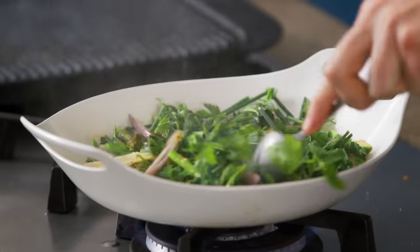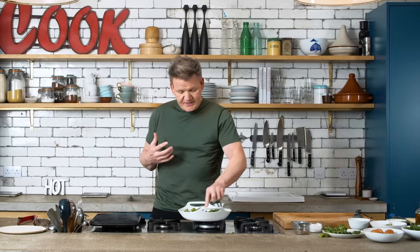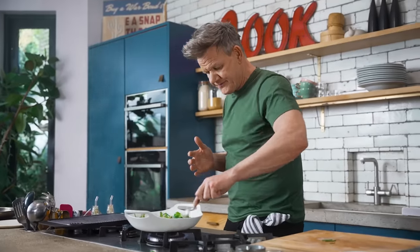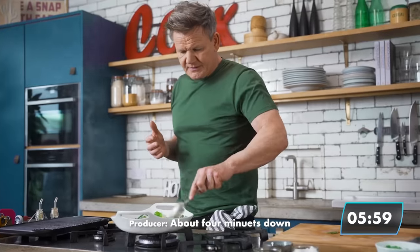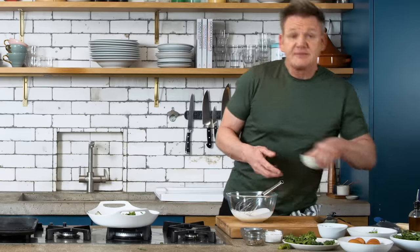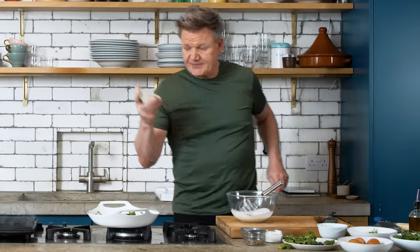All those greens are starting to wilt down, the chili has taken on, the courgettes are roasting. We're getting rid of that water and everything starts to break down beautifully.